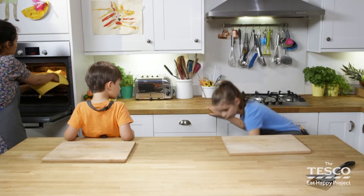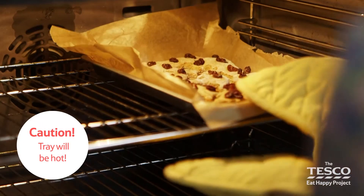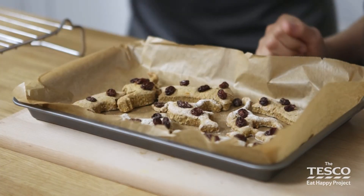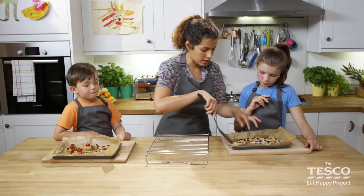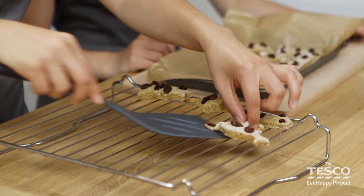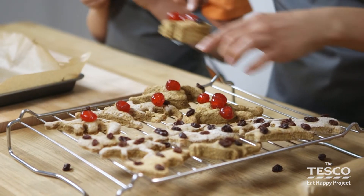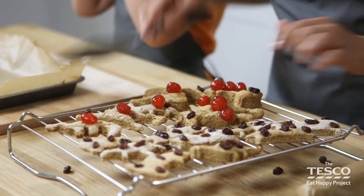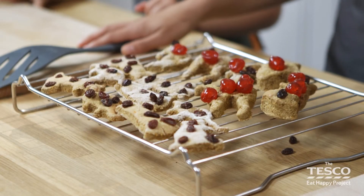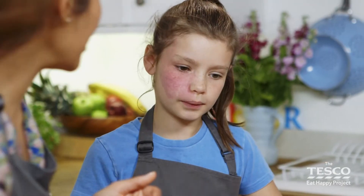Lola, can you get the cooling rack ready? Very hot tray — do not touch. There's yours Lola. We're going to use a fish slice now just to put them onto the cooling rack. It gives them a chance just to cool down all over. It might be a good idea to get an adult to help you with this bit. There we go, last one. Wow. So there we have our delicious gingerbread biscuits. Our biscuits are lovely and cool now so we're going to serve them up and then we can eat them.